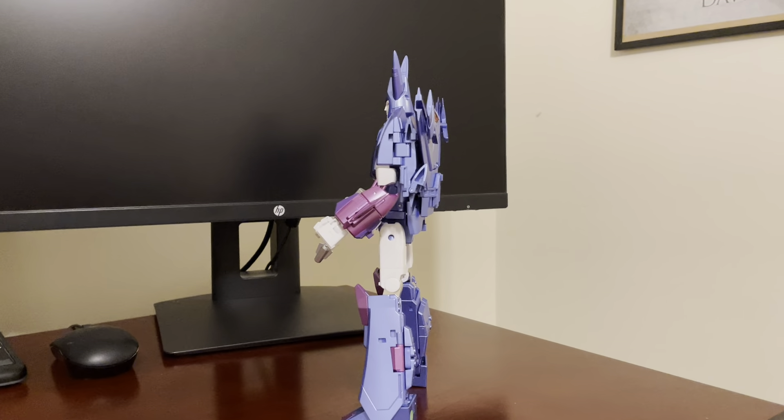Here he is with Fans Toys Sovereign — this is the 16M movie coloration version. That was a no-brainer for me; I really like the more blue-purple coloration of Sovereign. I also applied the metallic waterslide decal to him as well. You can see that rich pure white face matching nicely with Cyclonus.